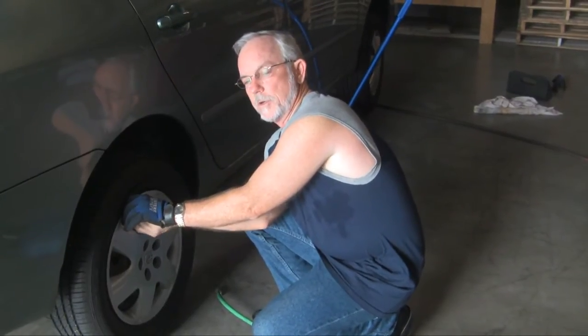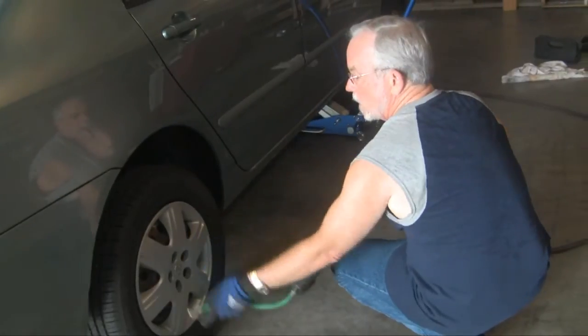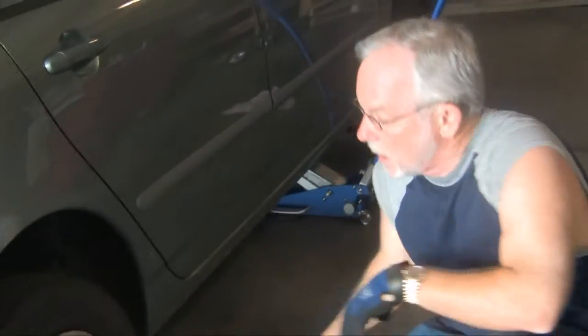The only hard part in this whole project is don't lose this valve stem core. So we're letting the compressed air out of the tire. I can no longer hear the air coming out, but I want to wait a few more seconds because I can still feel the compressed air coming out of the tire.